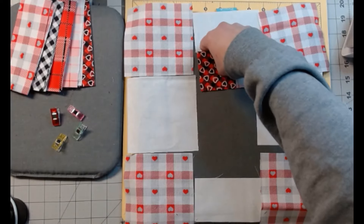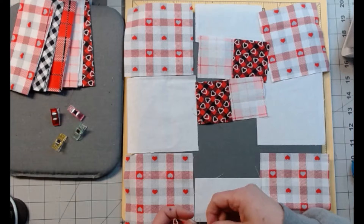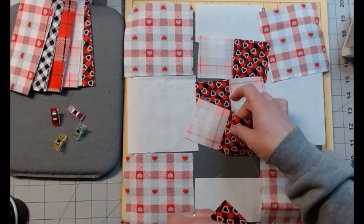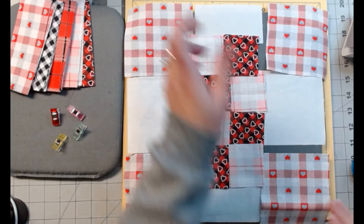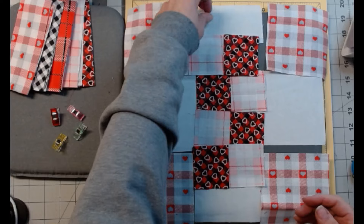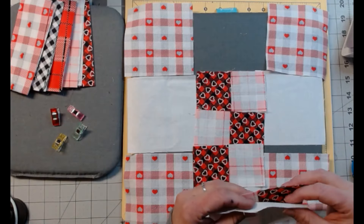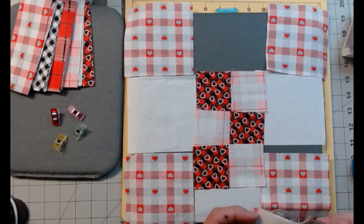Now we're just going to lay them back out — it doesn't matter how you arrange it. I know that's opposite to what I had it, but that's how I'm doing it. We have to make this middle row into blocks, so we're going to attach this long white piece — fabric A — and I'm just going to pin it in the middle.